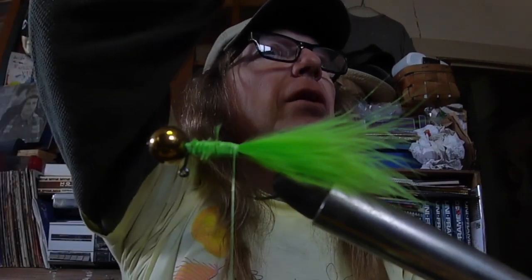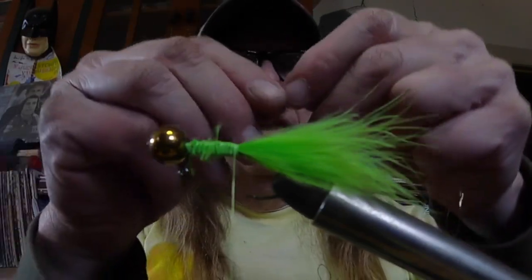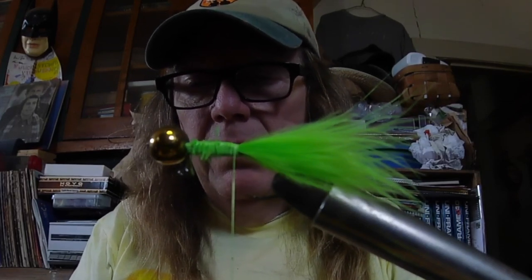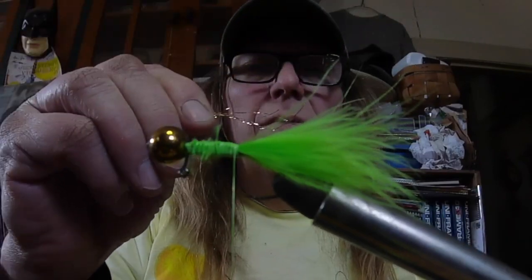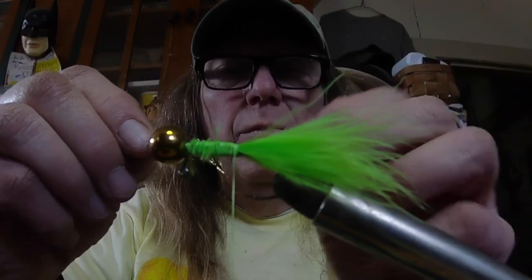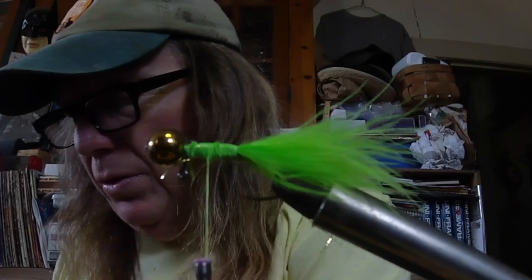Now we're going to lay in our tinsel next. On this embroidery thread, the tinsel comes off in two strands — just like that. We're going to cut both those strands. We just double it — I took off about a six or seven inch piece, maybe a little longer. I'm going to double it down, keep folding it, so I've got a piece about that long. I'd rather have it be a little long than a little short. I'm going to even things up and then lay that beautiful gold right in there on the side. I'll tie around this excess and trim that off so I don't get too much junk wrapped up in there.